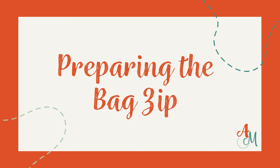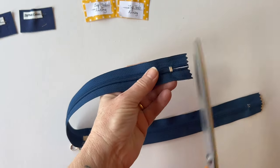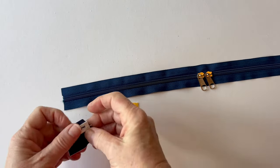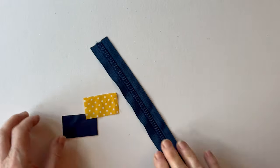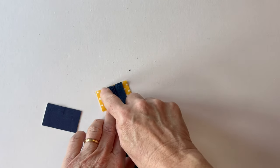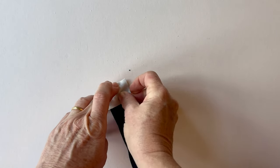Preparing the bag zip. The bag zip is a number five zip so it has five millimetre teeth to make it a little bit stronger for the top of the bag, and with double sliders as well. Take the bag zip and with the sliders in the centre, trim through the teeth just inside the metal end — you don't want the metal end as it's not good for your needle. Make sure the sliders are in the middle. Now take one zip tab outer and one zip tab lining — they're exactly the same so it doesn't matter which one. Place the zip tab lining right sides up so the print is showing upwards, and place the cut end of the zip centrally on top matching the raw edges.